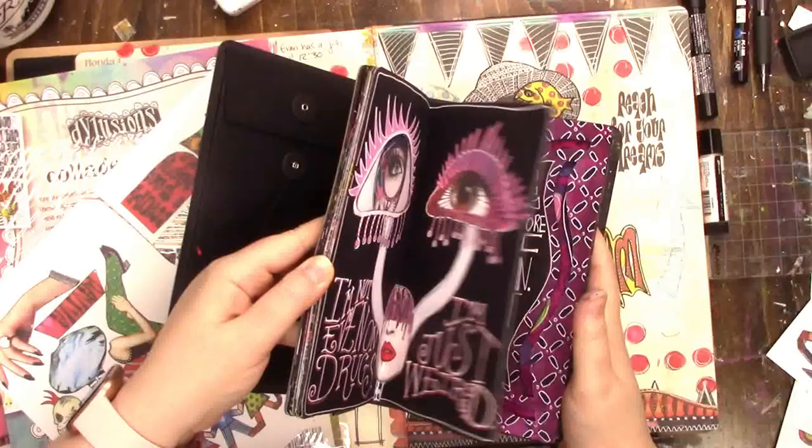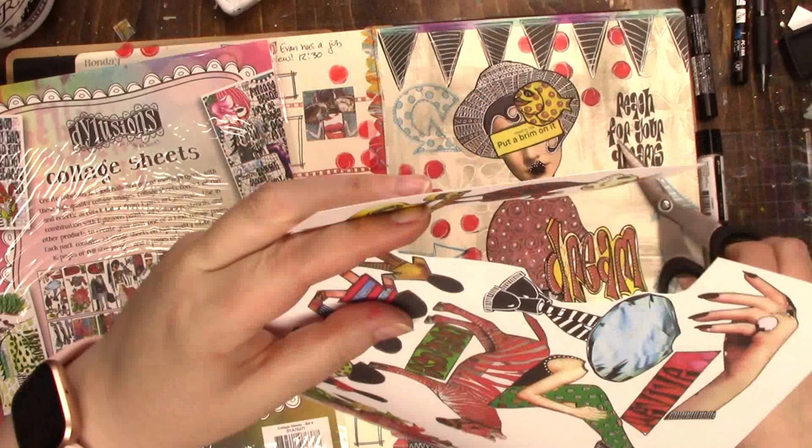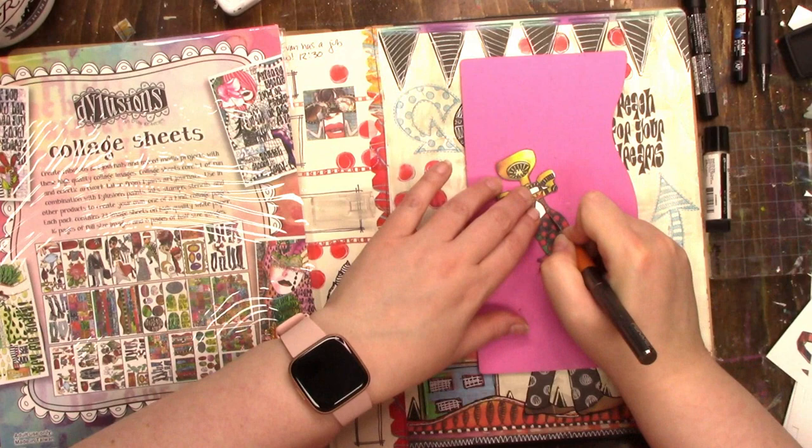I still felt like something was needed in that little corner, so I went back to my black book. I knew I'd used this image before but couldn't remember if I'd just used the phone or the whole thing with the bird on top. I was looking because if I'd only used the phone, I was going to look for the bird instead of cutting out a whole new image.